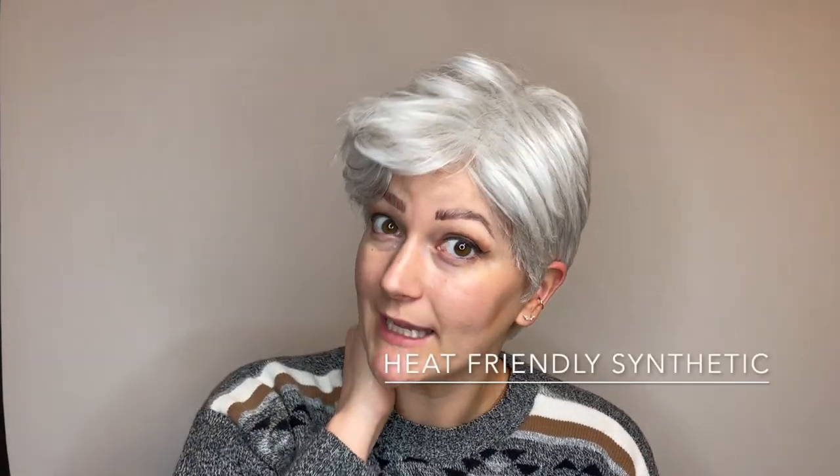This is the Out the Door Wig by Gabor. She is a heat-friendly synthetic fiber wig, meaning this style that you have right out of the box, you can change it up with a low heat tool if you'd like. You can even style these bangs up and away from the face because you have a beautiful lace front section.